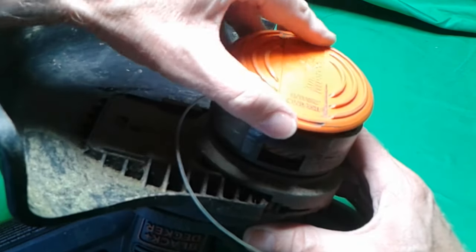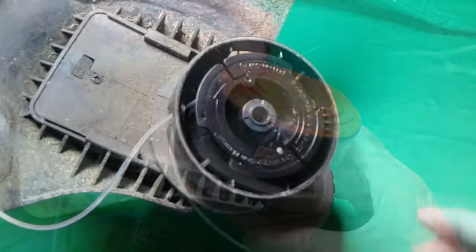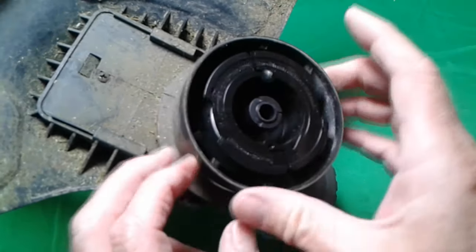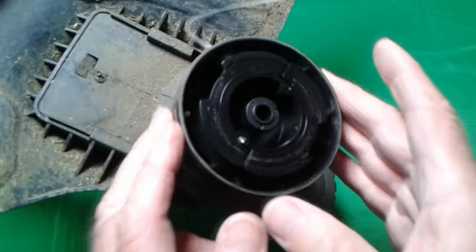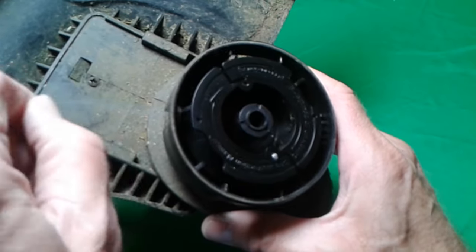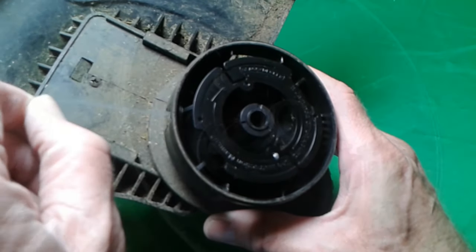It just snaps in place. When the trimmer is running, note that it turns counter-clockwise, as I show here. But it has a special brake mechanism to keep the line from coming out more and more.